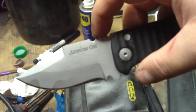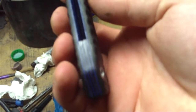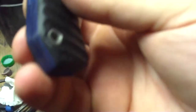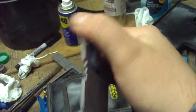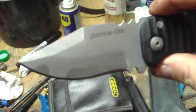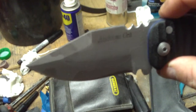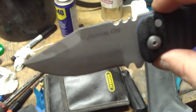Like I said, this is 01 tool steel. Black G10 scales with blue fiber spacers. The back spacer is made out of card stock — basically the same paper they use to make business cards. All the hardware on this is stainless steel, and it's all bead blasted. That's also how I got this finish on here. This is acid etched, but after I acid etched it I bead blasted all the black off of it, because the 01 gets pretty dark when you acid etch it. I think it turned out really nice.